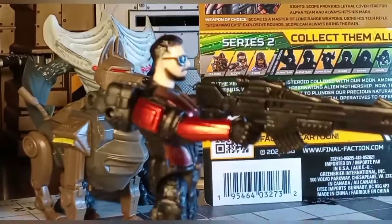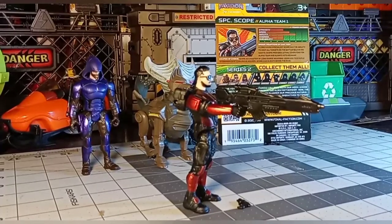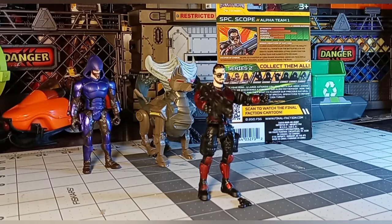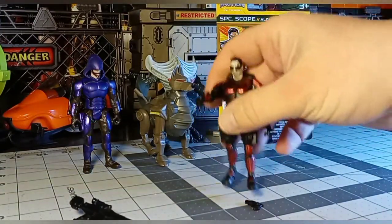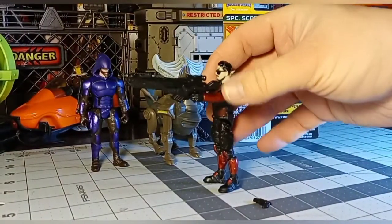Now let's try the rifle. I'll eat a little crow here because this guy is able to stand and hold the gun, though that is not a natural way to hold a sniper rifle. I'm not having to do any special blue tack or anything to get him to stand up — that's pretty cool. So he can at least hold his guns without much effort. This one is not as secure as the pistols in the hand. It can go in both hands; they did sculpt it to go in either hand, though I think it fits better in the right hand because in the left hand it feels really loose.